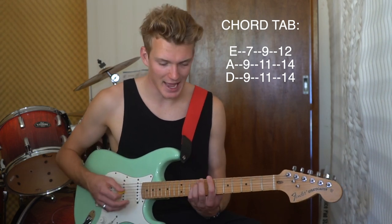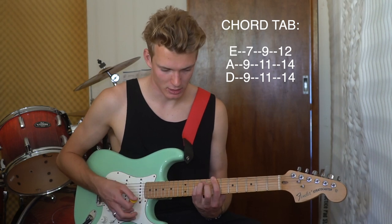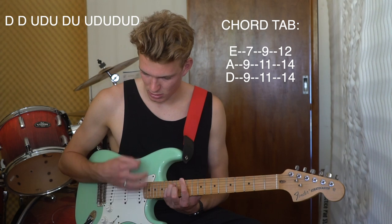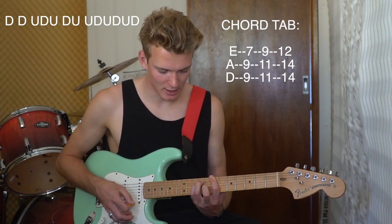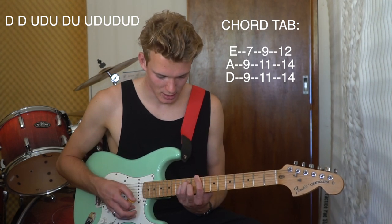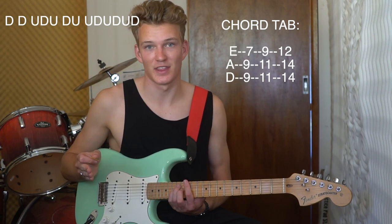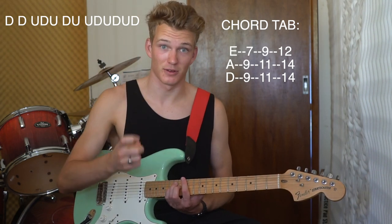The strumming pattern for that — I'll put it on this side of me.